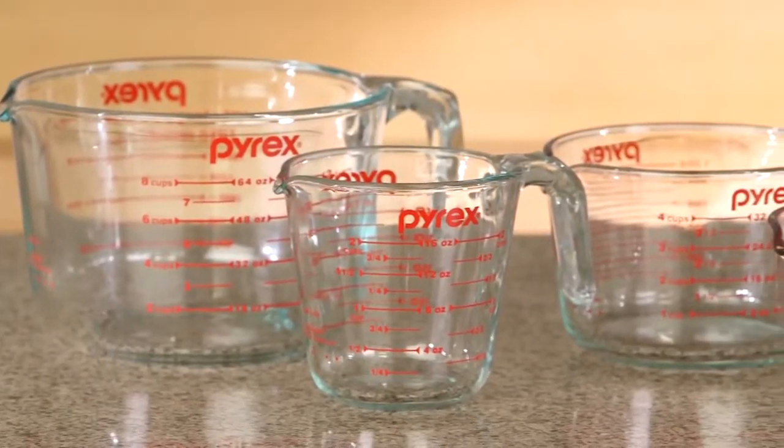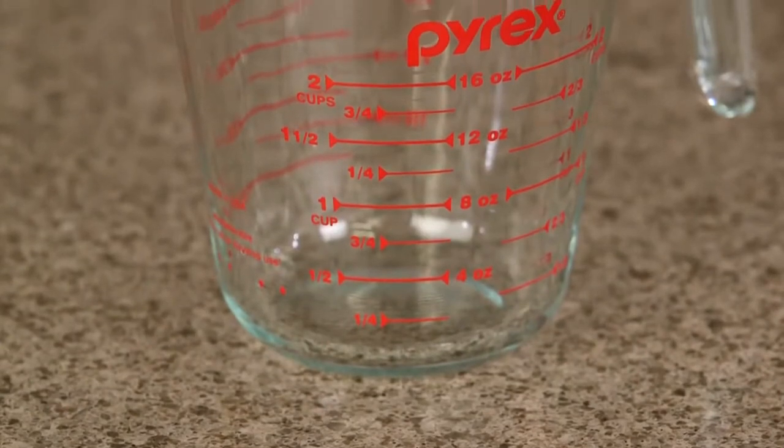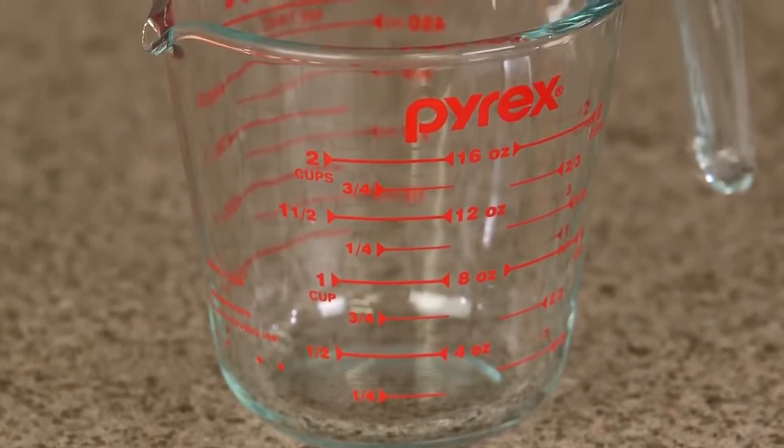Pyrex measuring cups are a must-have for any cook or baker. The two-cup measuring cup is a versatile essential for almost any kitchen project.